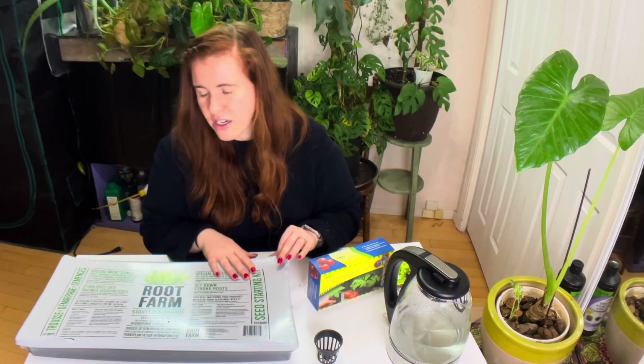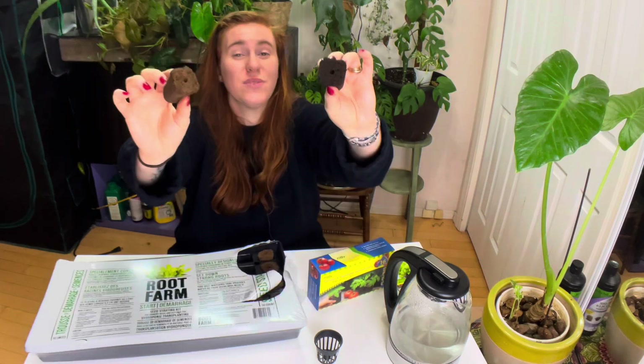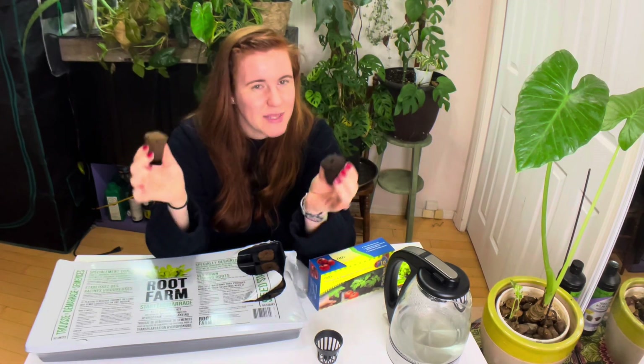The Root Farm system comes with a ton of pods — 50 in the pack. You don't need that many at once, but they store just fine in a closet for later. These Root Farm pods are peat-based but feel and look very similar to a sponge. The pack has a wonderful sealant so they don't dry out — which is really important, because if you let them dry out too much, they'll take a while to rehydrate. When I opened this pack I immediately smelled the soil — it smells like summer. I do not regret my decision to start growing indoors.